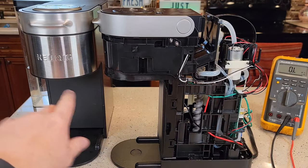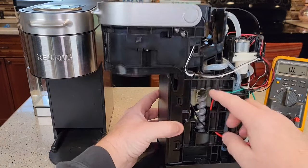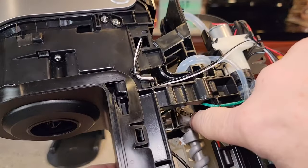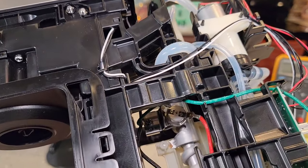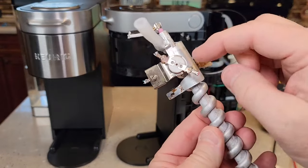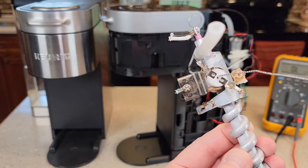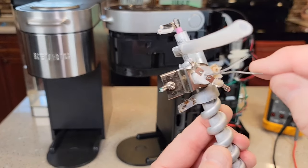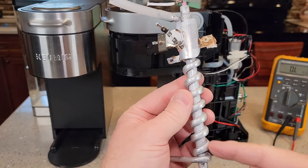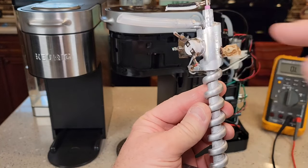When we open this up, make sure the machine is unplugged for the entire process, because there's electricity back here and it could give us a shock. Inside is the heating element, and right on top of the heating element you'll see the thermostat. In the center of it there's a spot where you can put a paper clip and reset it. What happens is, if this heating element runs dry or overheats, it opens up this thermostat, and then you can reset it.